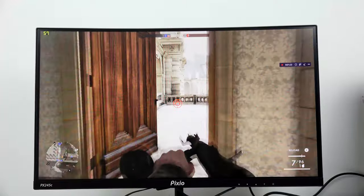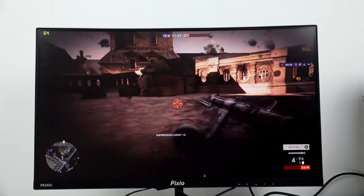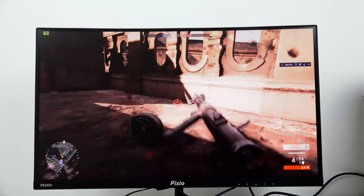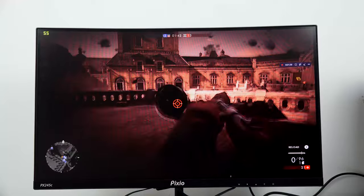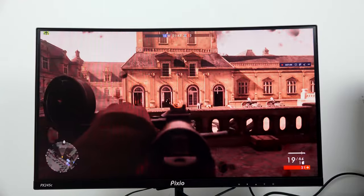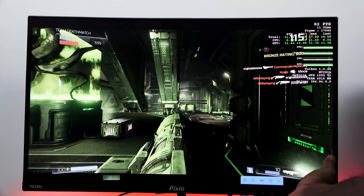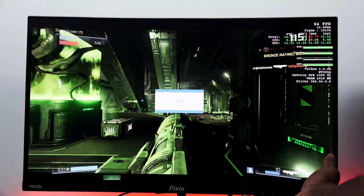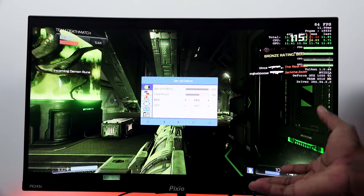Now let's look at the menu system and how easy it is to change settings. You've got different presets like FPS mode, game mode, and movie mode. There's also an on-screen cursor you can enable to help with aiming in FPS games. Going through the settings, you can cycle between modes depending on the kind of game you're playing — for something like Battlefield 1, the color gamut basically matches what you're playing. A lot of monitors have this feature, but this one is pretty quick and easy to navigate.